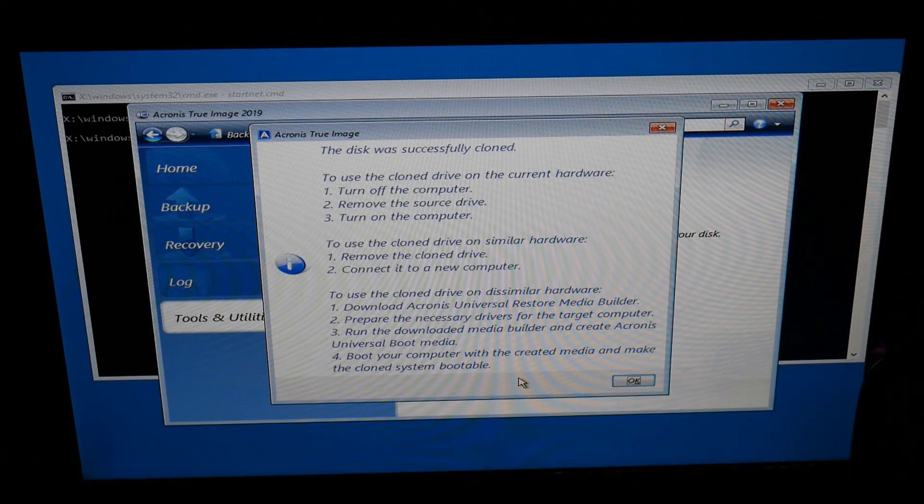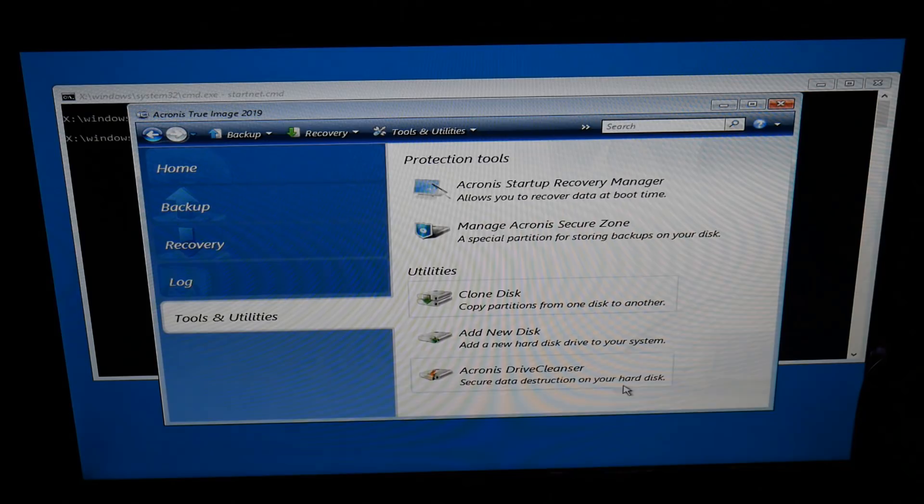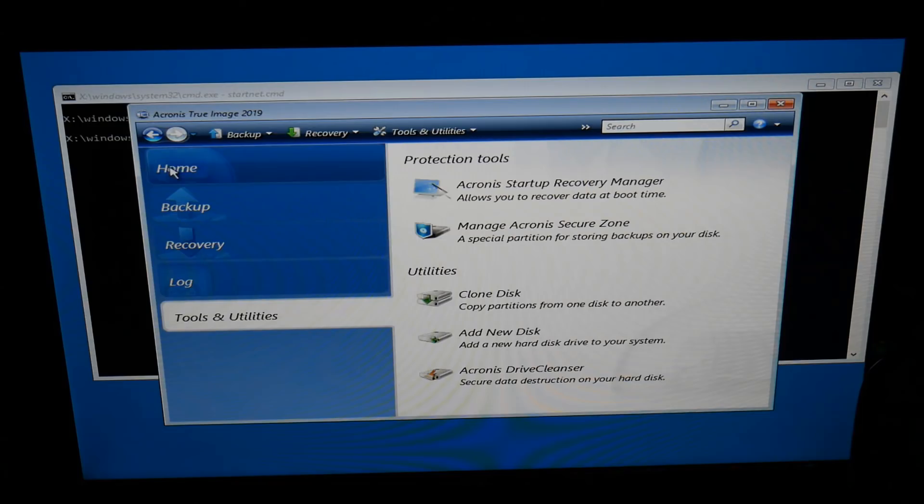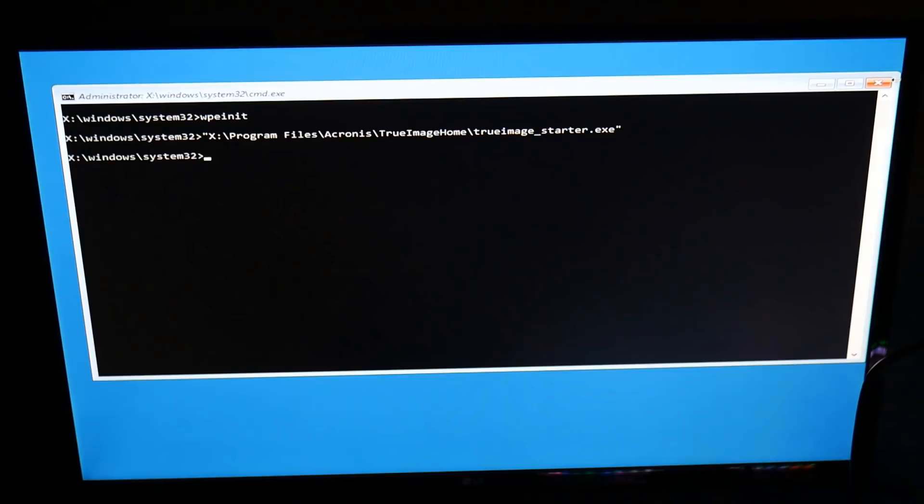It now gives you a bunch of options: use the clone drive on your current hardware by turning off your computer, removing your source drive, then turning your computer back on with your solid state drive in there and it should boot straight up. You can also use this drive on similar hardware - remove the clone drive and connect it to your new computer. Once we've finished here we can close this off. If you're using this on your daily computer you can install the software and do it from the desktop, but PC repair techs will use this bootable method - it's very quick and easy.